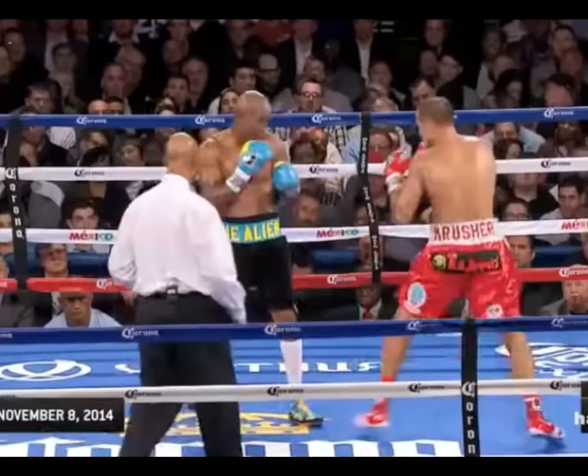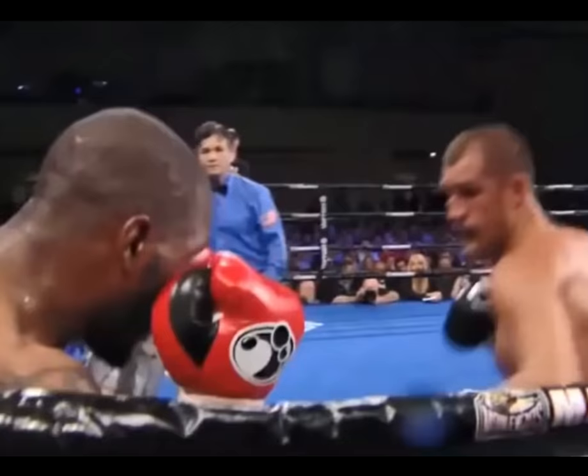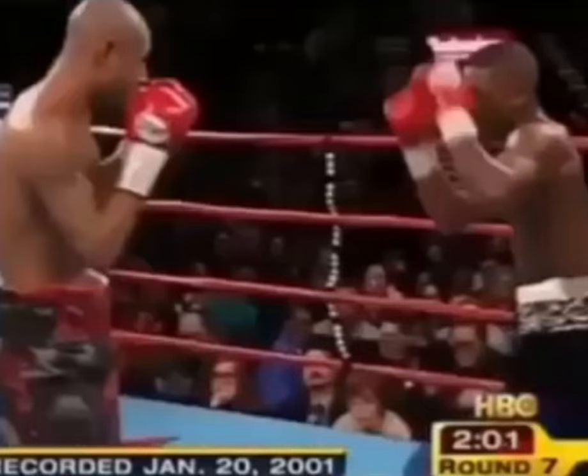In this video I will be showing you what I believe to be one of the most effective ways to counter an opponent who won't stop sticking you with that jab to the body from long range.